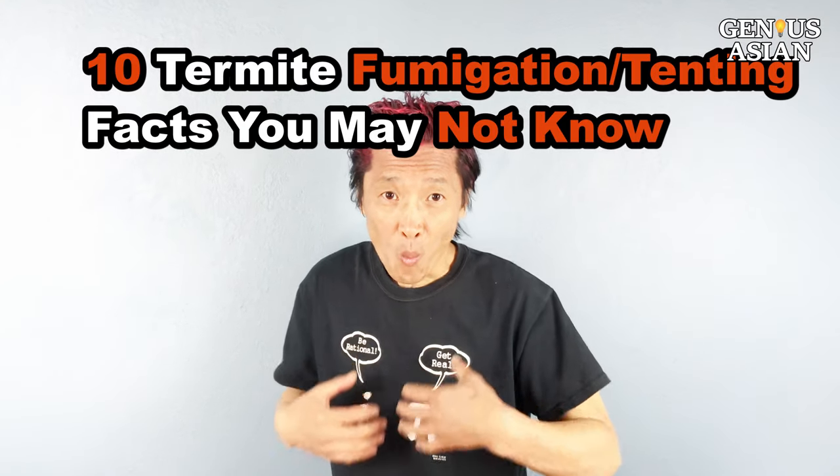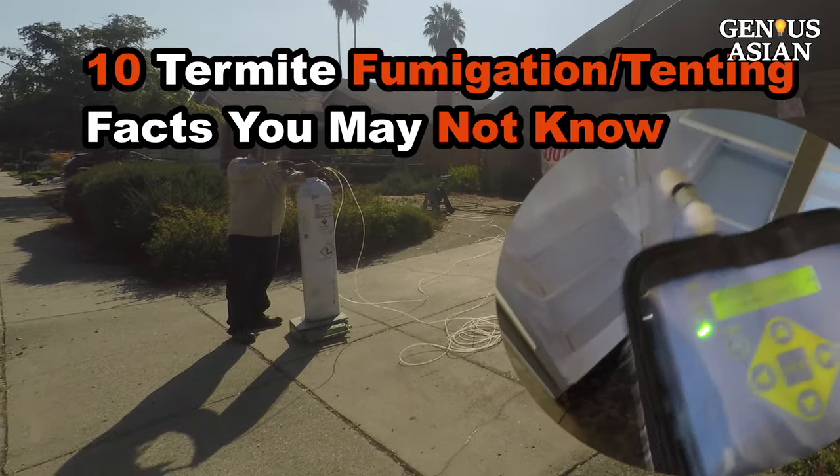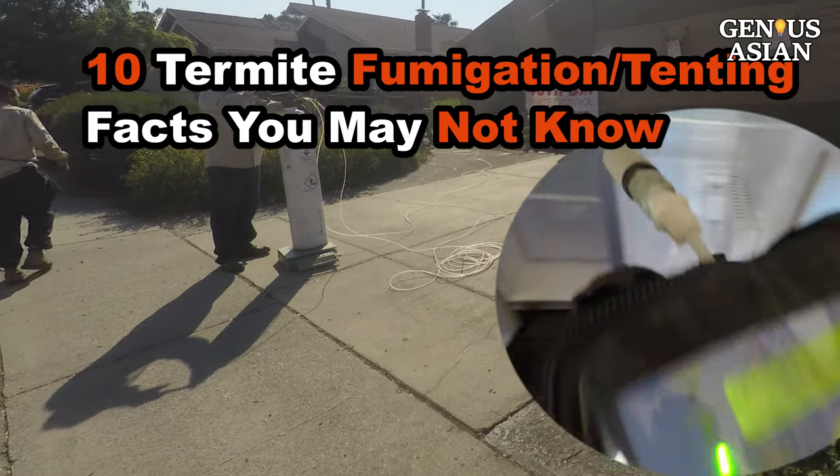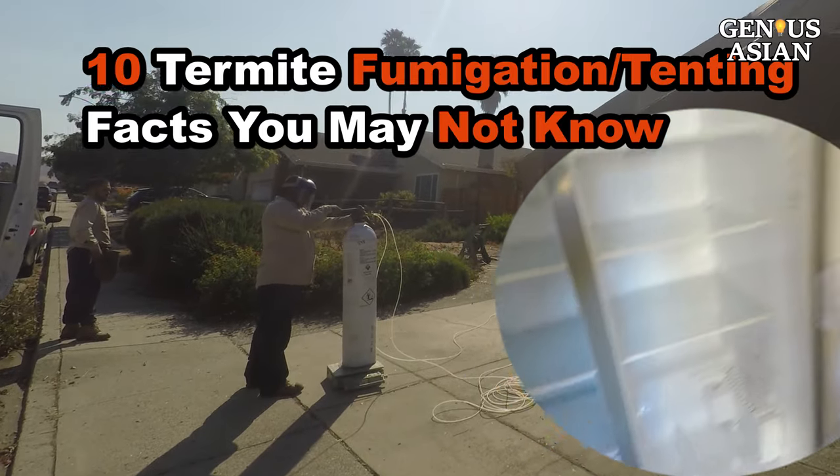I'm the Genius Asian. Welcome to the Genius family. Today we are going to show you how fumigation is done and some details about the process that you don't know. First, a brief summary.